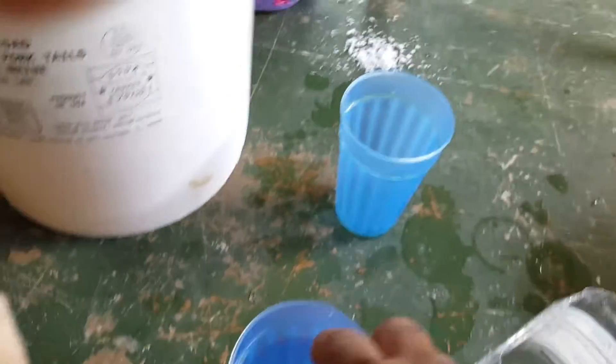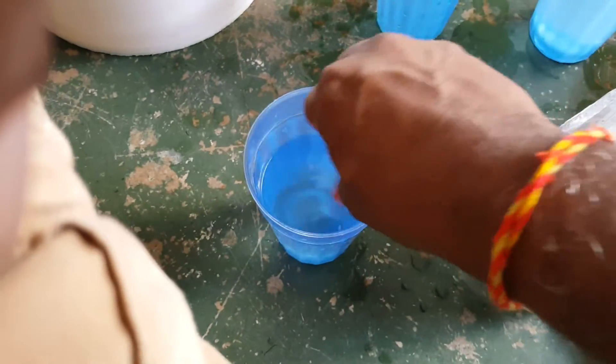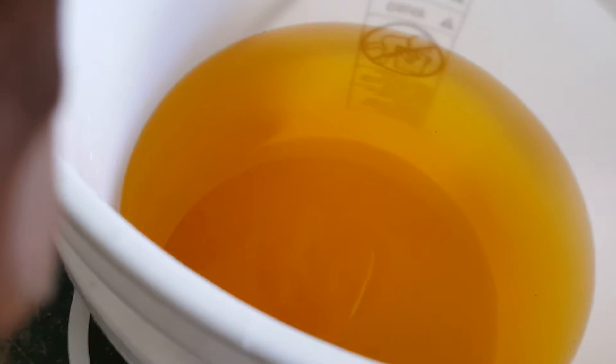We mix it in a cup like this here, and we mix it till it dissolves. When we mix it, we throw it into this half a bucket of water, where we just threw chelated iron — 4 grams of chelated iron. So now we're throwing the 10-13-32.